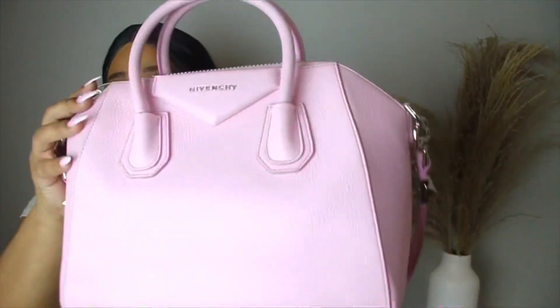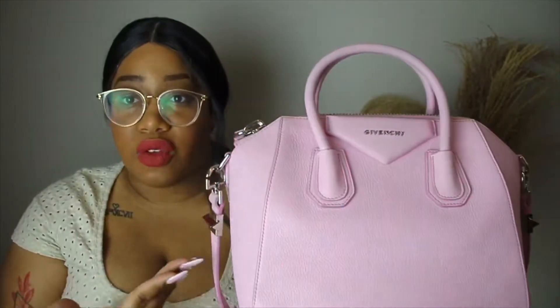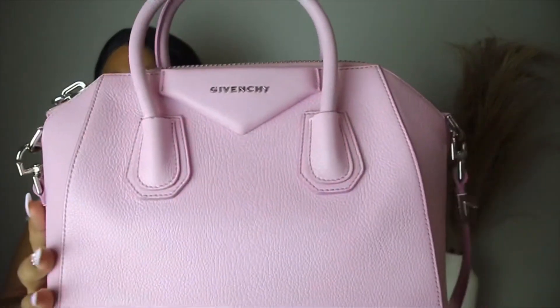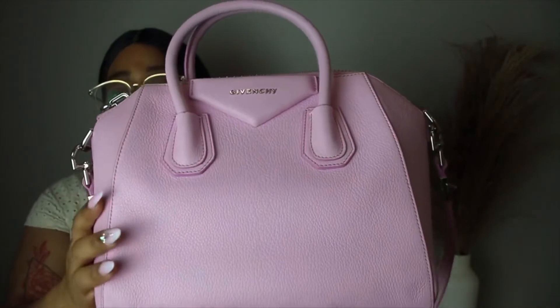Another thing I love is the structure. Even without anything in the bag, she is structured — she doesn't bend or fold. It's a beautiful geometric shape without any shapers. I got mine from Fashion Phile so she's used, and the shape might have even been better before, but it really holds its shape even through all of that.